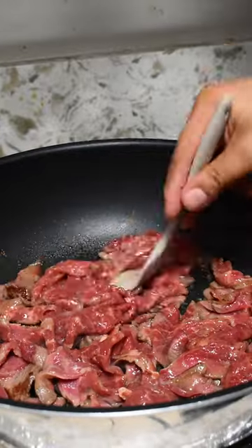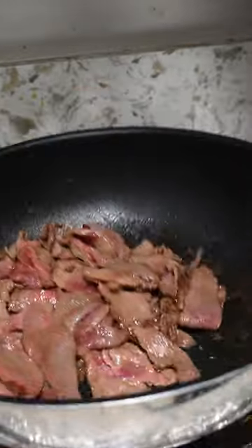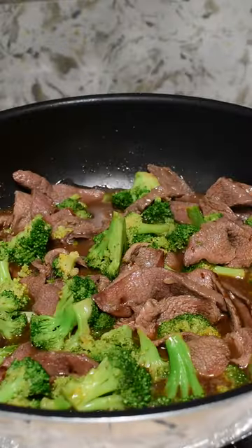In a hot pan, we're going to get our steak and cook it for about two minutes. Then throw in your garlic and cook for two more. Once you've done that, throw in your broccoli, your sauce, and let that reduce for two minutes. That's it.